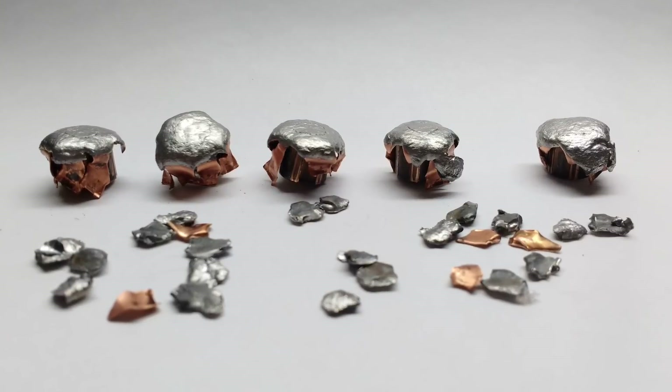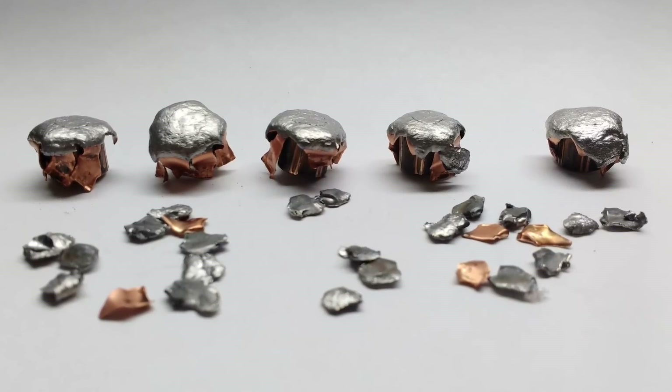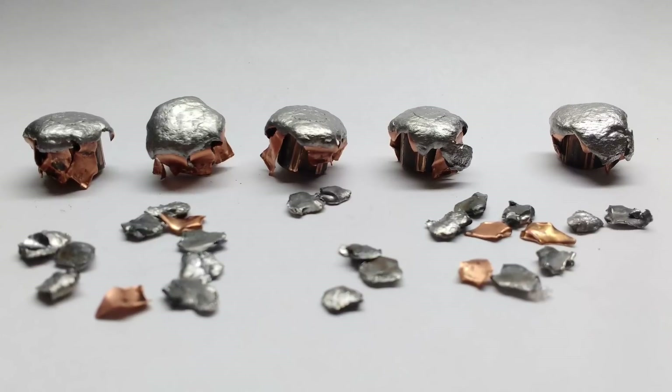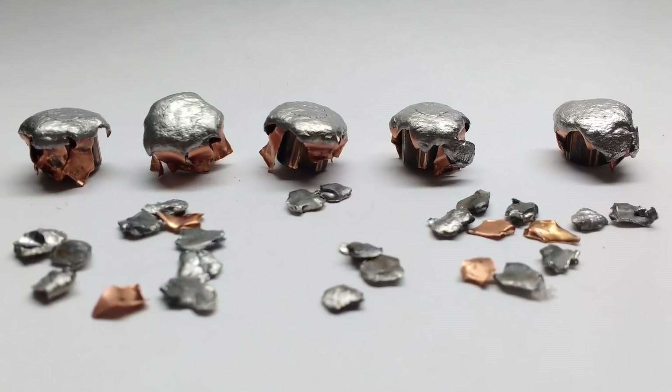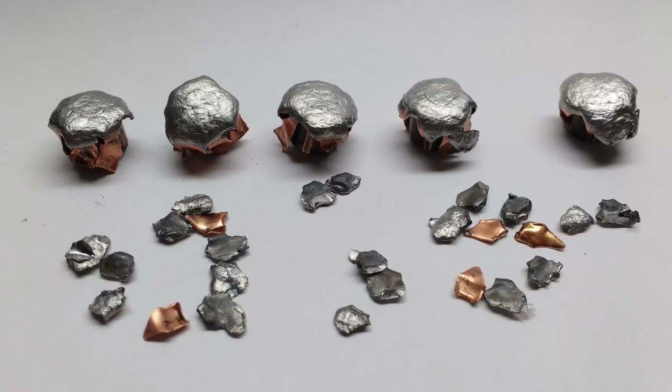As you can see, the nose peeled completely back on these bullets and some of the lead and jacket material was shed off in small pieces. Talking to the loader after these were shot, he stated that he has shot a couple of hogs with this load before and the bullets came out looking just like this.